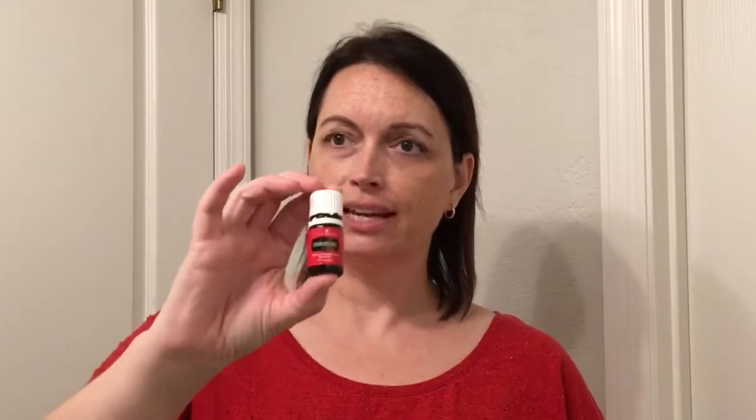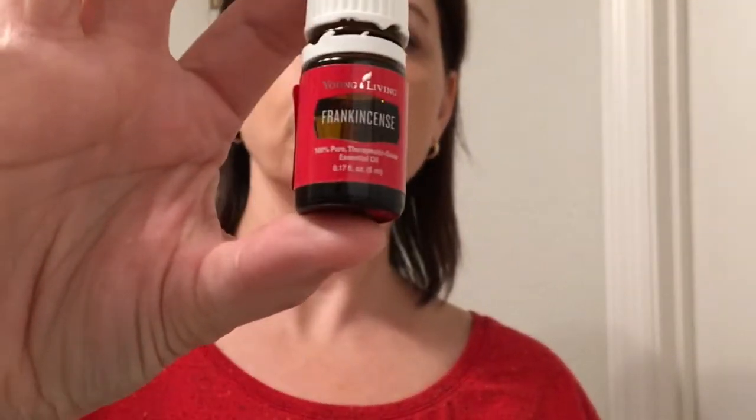Before I put my moisturizer on, I use frankincense essential oil. This helps support your skin and will help minimize fine lines and wrinkles. I put a little bit on my forehead because I guess I frown a lot. The sun is so bright here in Florida that even with sunglasses I'm constantly frowning when I'm outside, so now I have these wonderful little frown lines.